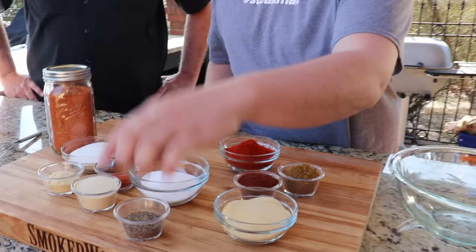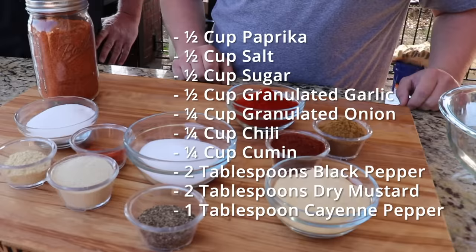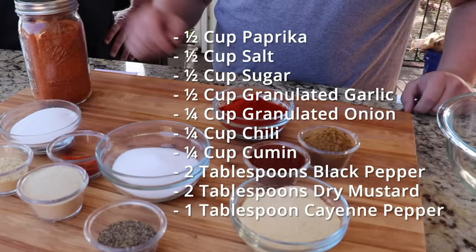We've got ten basic ingredients: paprika, cumin, chili powder, garlic, black pepper, onion, mustard, sugar, cayenne, and salt. It's just basic stuff that you've got at home — nothing special. Everybody's got most of these.